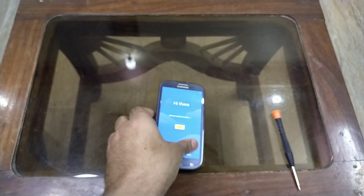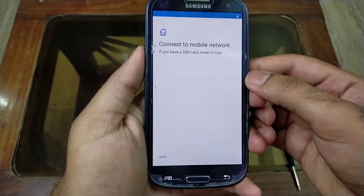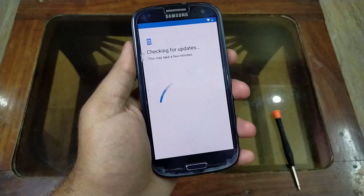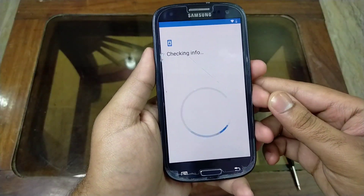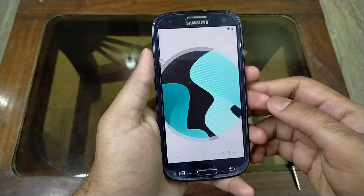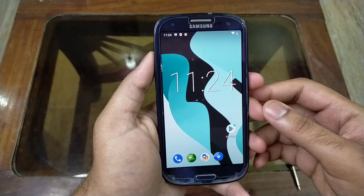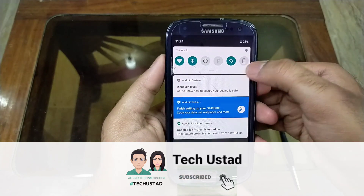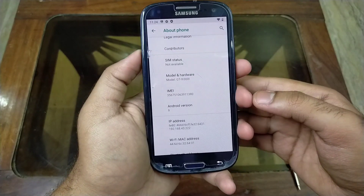My system has booted and I am in the setup wizard, so let me complete it first. Now you are running fresh Android 9 or Android P on your S3 Neo smartphone. If you find this video helpful, hit the like button and subscribe to my channel. Make sure to click the bell icon to never miss any video. Thanks for watching — as you can see, I am on Android 9 or Android P.